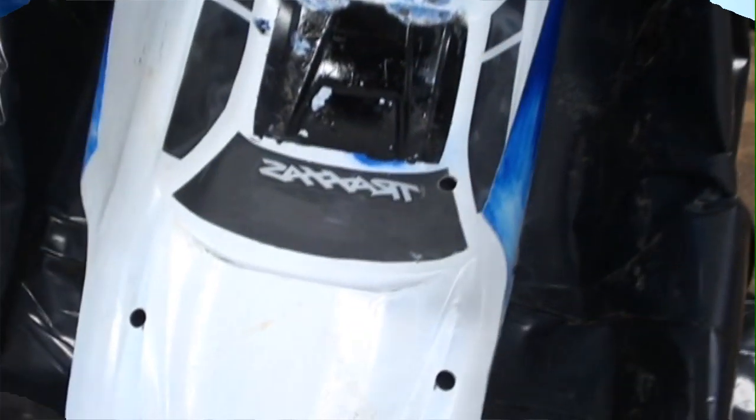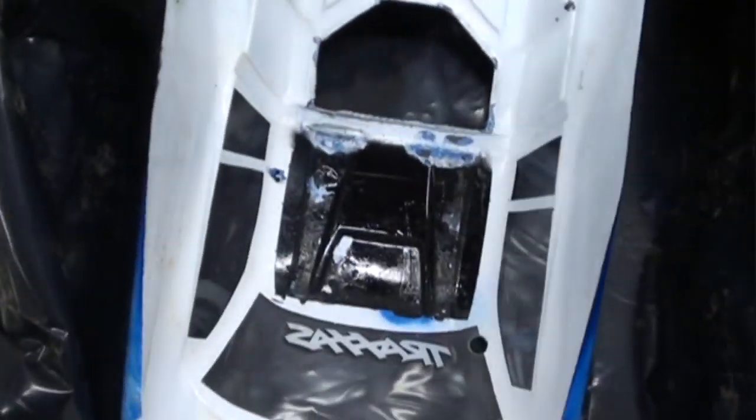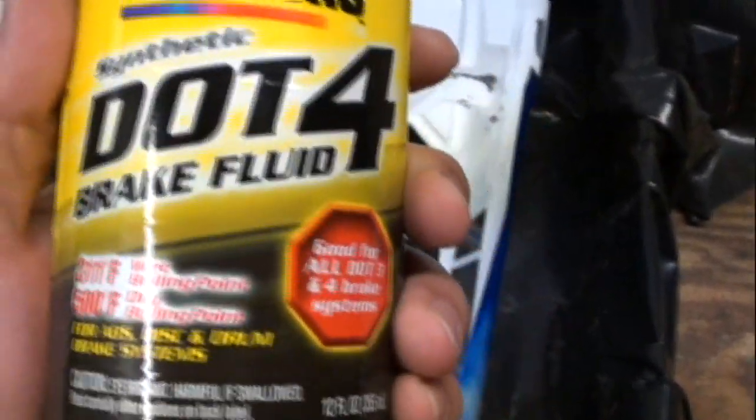I have the body inside a box with some tarp on it. I'm going to be using DOT 4 brake fluid — you're just supposed to pour it on there and let it dissolve the paint. I poured it in there and spread it around, and now it's time to see how long this takes.